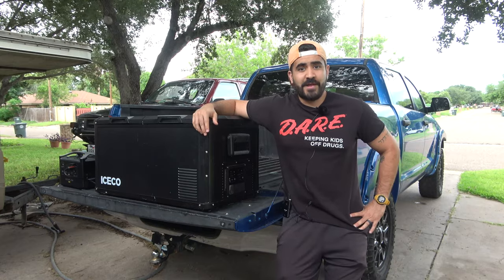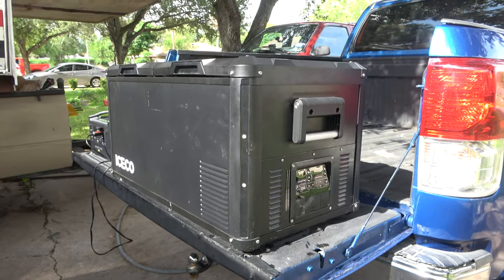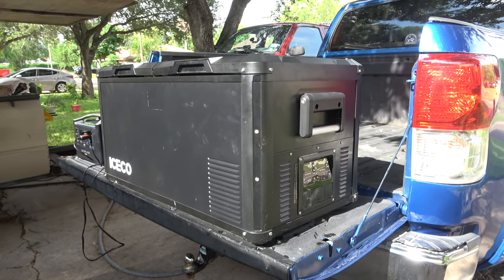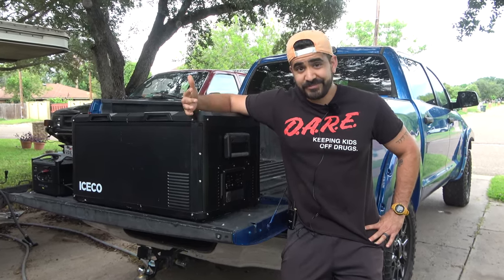What's up guys, David here from Overland Nomad. On today's episode I'm going to be reviewing this IceCo VL75 Pro D — cooler? Fridge? Not cooler. Is this worth a thousand dollars? Stay tuned.